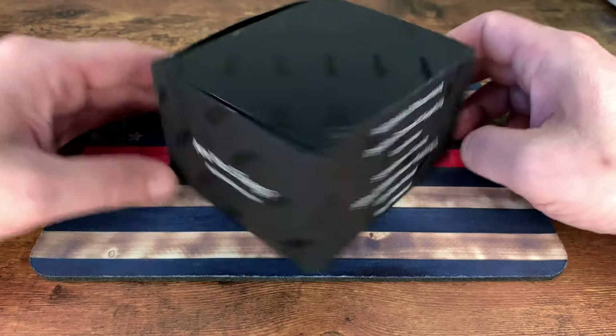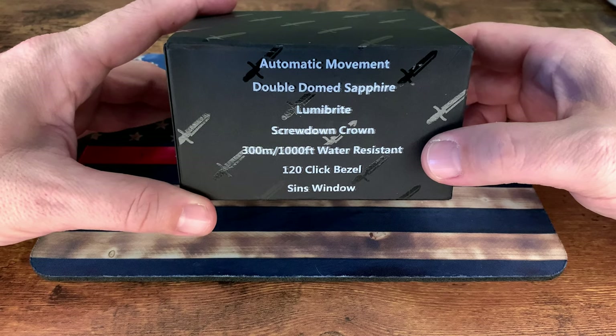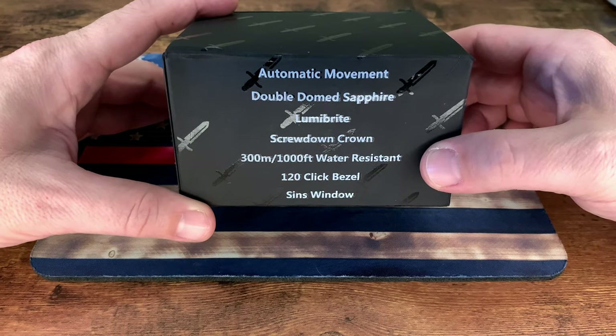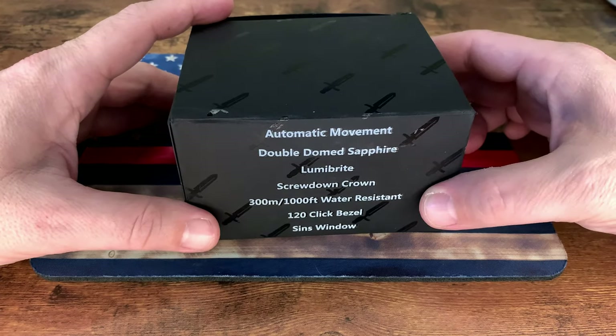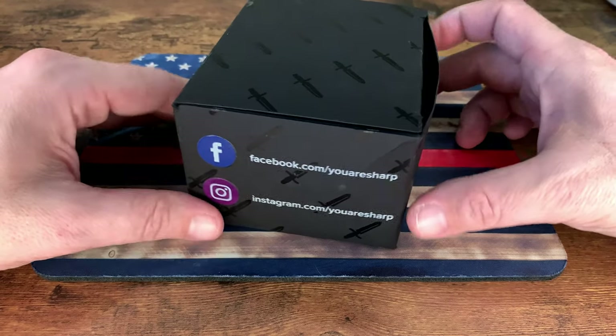I'll post that in the description section down below. On the back of this box: automatic movement, double-dome sapphire crystal, LumeBrite, screw-down crown, 300-meter water resistance, 120-click rotating bezel, and a Sins window. We'll get into what exactly the Sins window is here in a second.